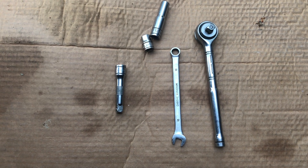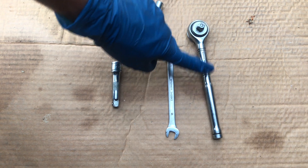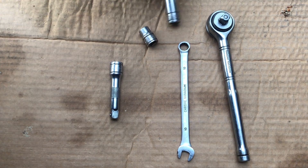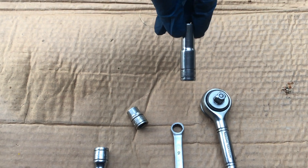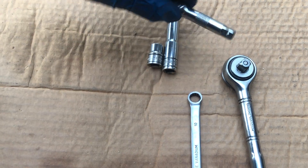The tools to do this job are going to be extremely easy. We'll need a 10mm wrench, a ratchet with a 3/8 inch drive, and a 10mm socket — you can use shallow well or deep well — and maybe an extension.